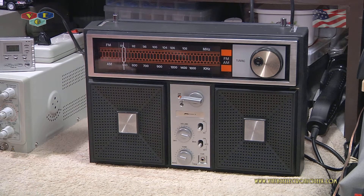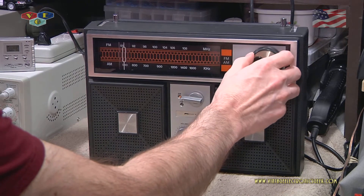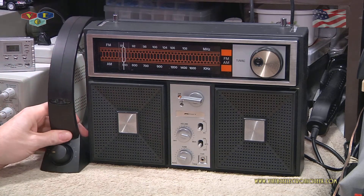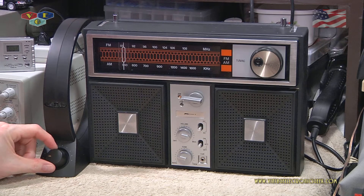You can just barely make out a station — something about real estate information, follow real estate today on Twitter. Now let's put the antenna in line and turn the tuning knob.